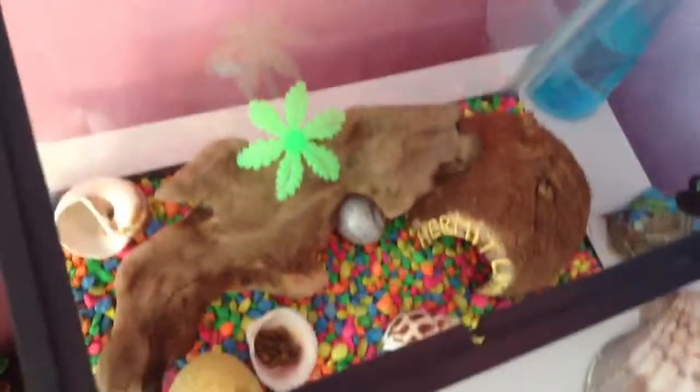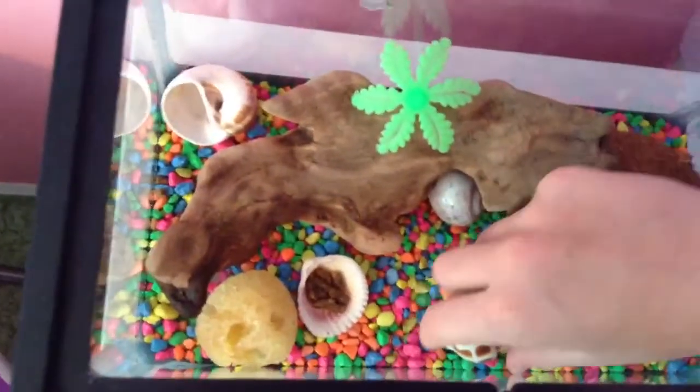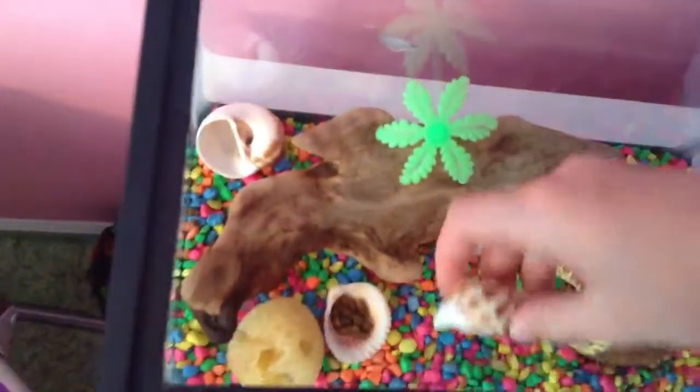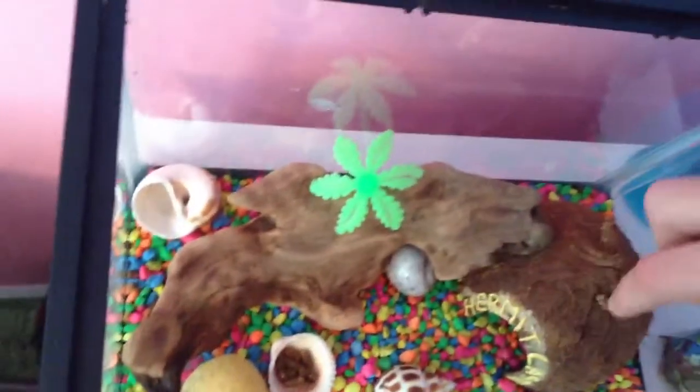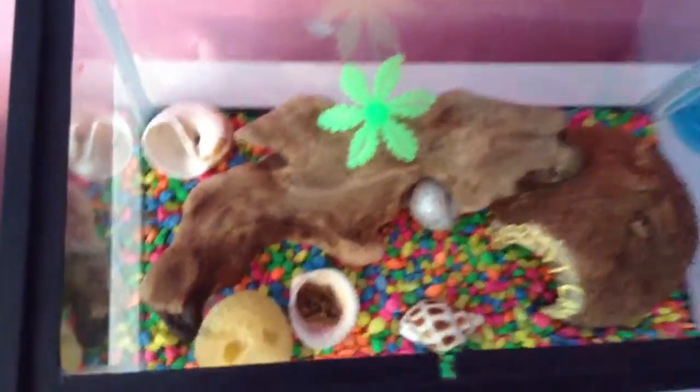I have two crabs — that one, and there's one in here. This is an empty shell. My crab moved into that one, but he didn't like it, so he moved right back out into a different one that's green. And that one's kind of big for him, but you never know, he might grow.